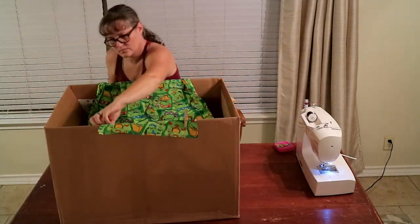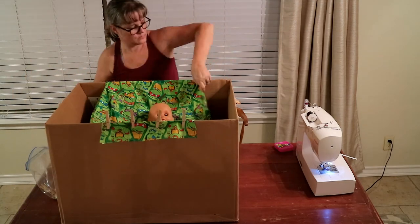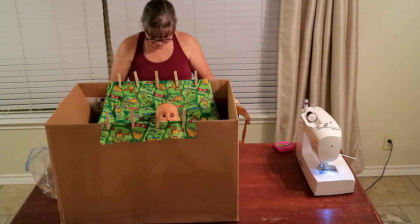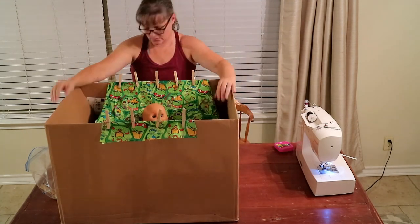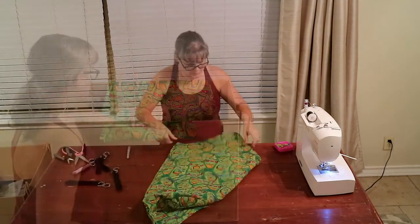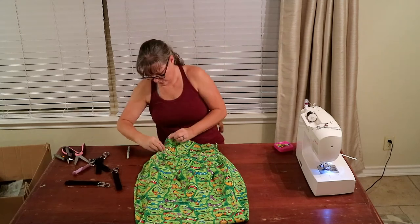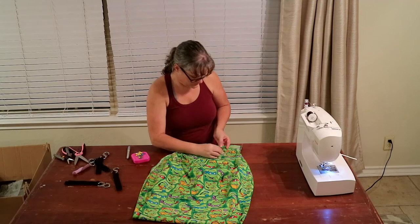Fortunately I had a box similar to the size and shape of a shopping cart, so I used clothes pins to attach my hammock and put baby Lizzie in there so that I could decide where I wanted to place my finished edge for the head and the foot of the hammock. Where I marked my finished edge with the pin, I folded under both the top piece and the bottom piece at the foot of the hammock and pinned it.